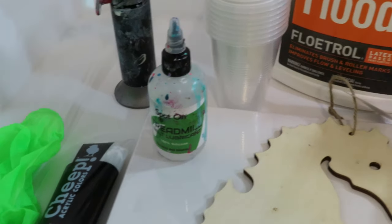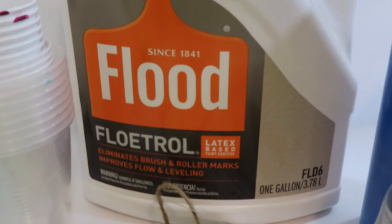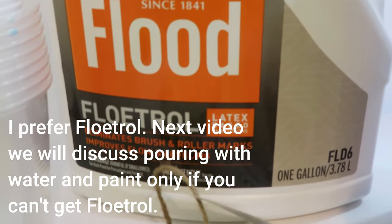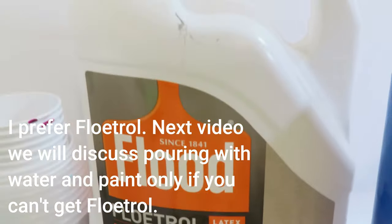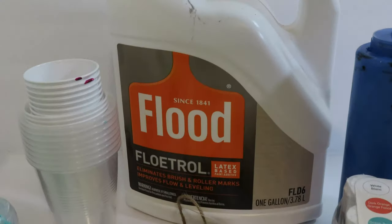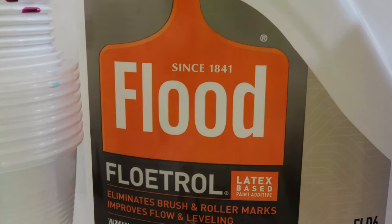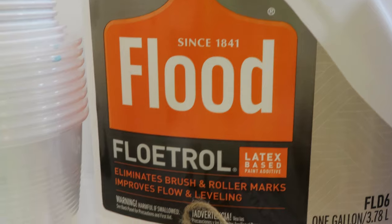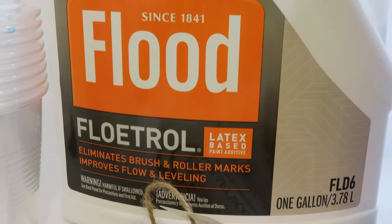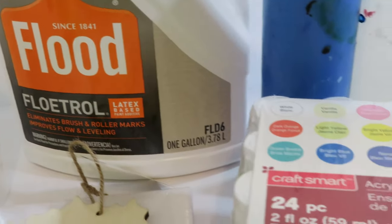You're going to need a pouring medium. My pouring medium of choice is Floetrol. Some other people use other pouring mediums — I have used others on this channel — but Floetrol is my pouring medium of choice. I buy it by the gallon at Lowe's or Home Depot in the United States, and it's about $17 a gallon.